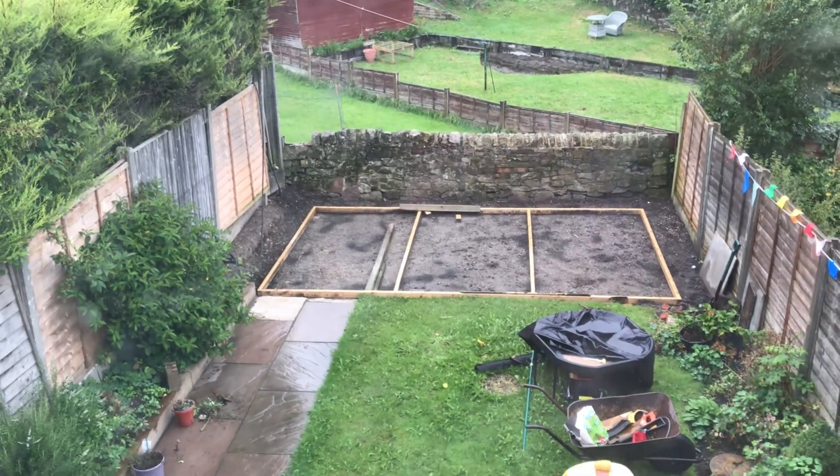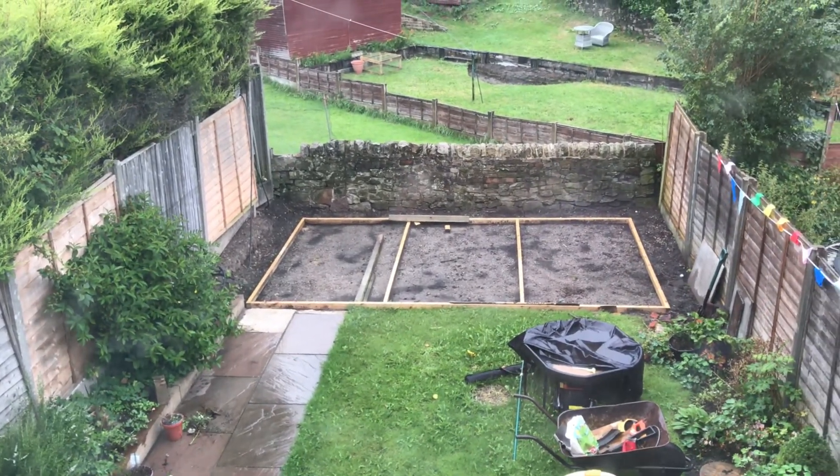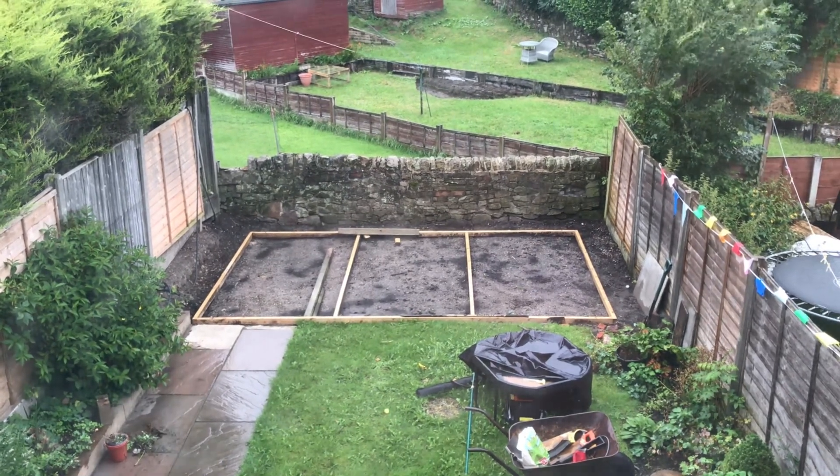Thanks for watching. In next week's Workshop Wednesday, we're going to be putting the foundations in for the new studio come workshop. See you then.